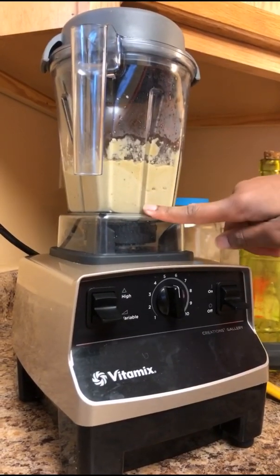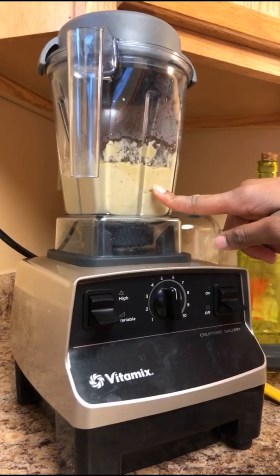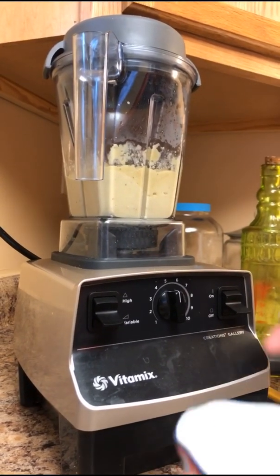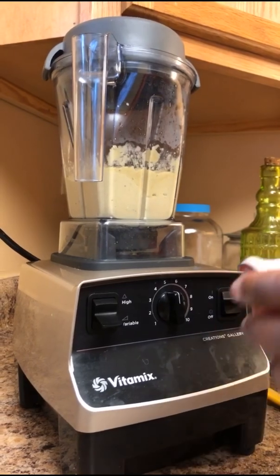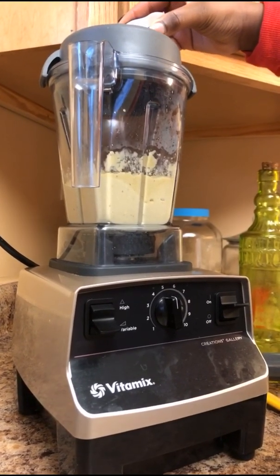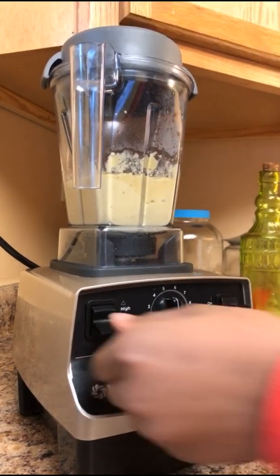If your hummus is not the right consistency and it's a little chunky and you want it to get smoother, just add a little bit more water — no more tahini because it's very strong. Let's turn this back on and add a little more water — one fourth cup of water again — and turn that up to high.